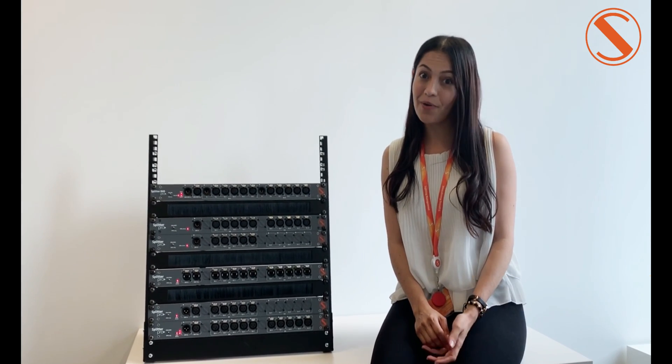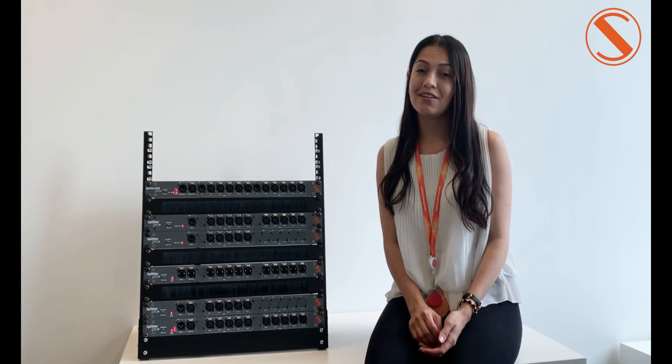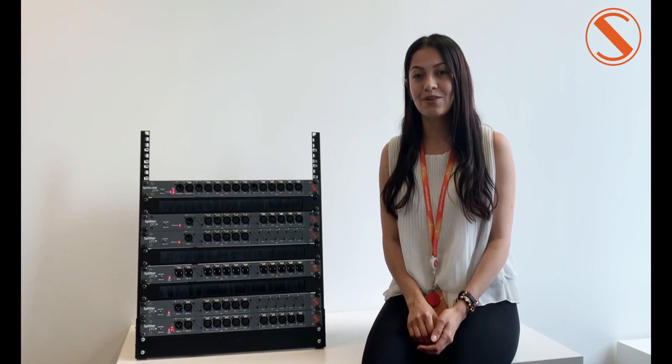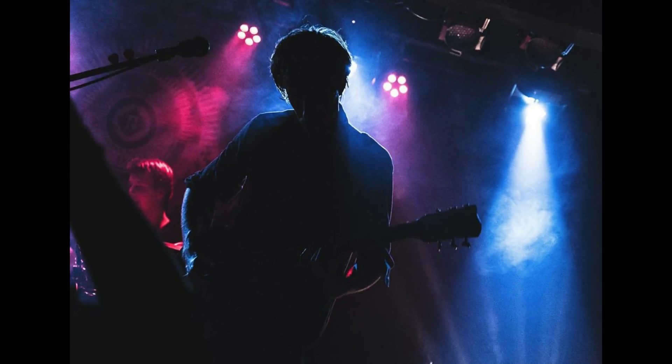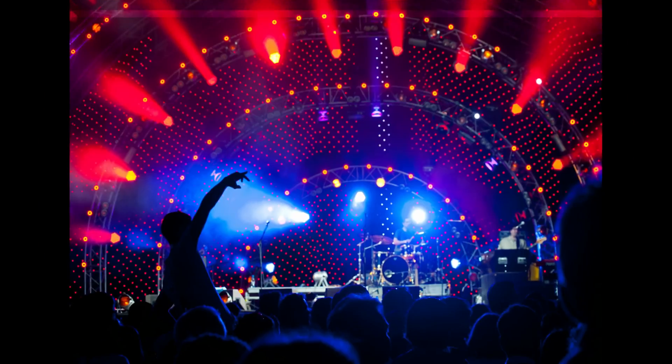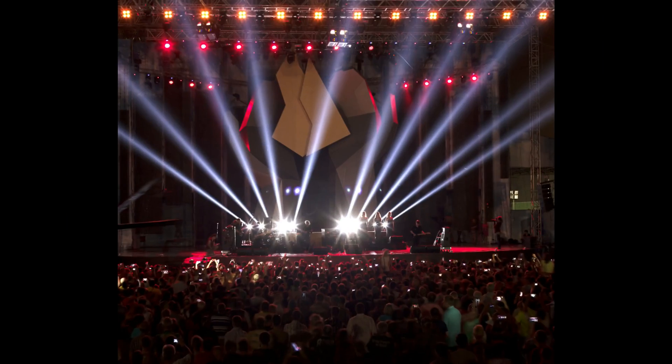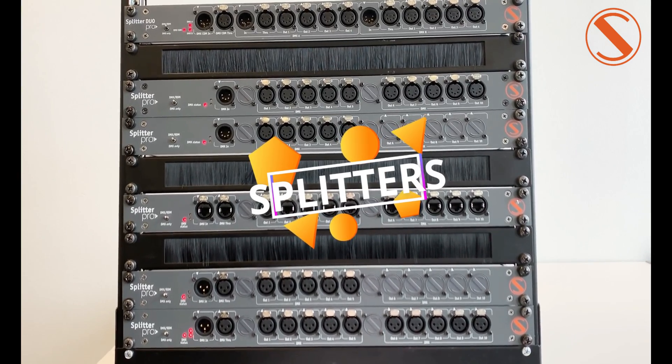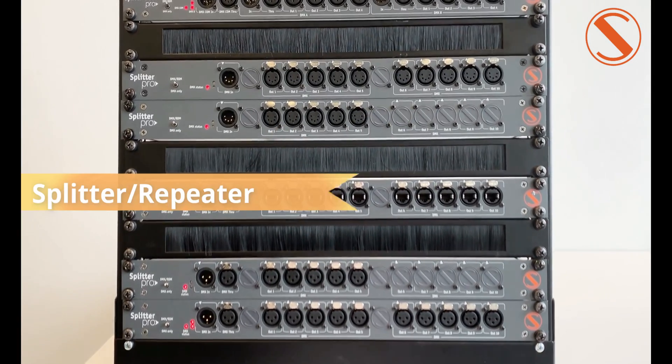Hello! It's very exciting to know that you guys are asking a lot for our splitters. You deserve the best product of the highest quality produced by the best team. So here you go! I'm happy to introduce our multifunctional rack splitter.